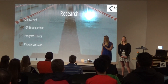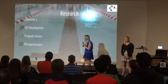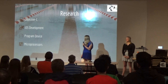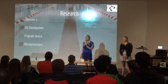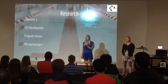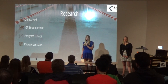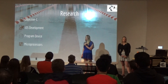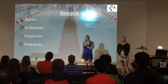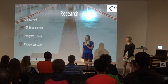My initial plan for the application involved learning Objective-C through Code School in order to program an iOS application in Xcode. I also had to look into iOS development through Code School and look at programming the actual device so it could function, and then look at the microprocessors that would be implemented into our device.